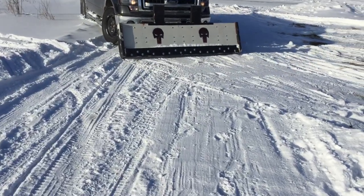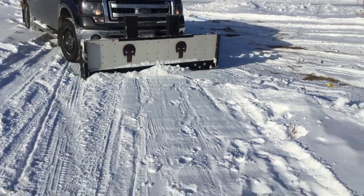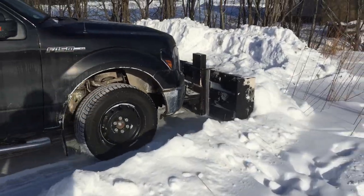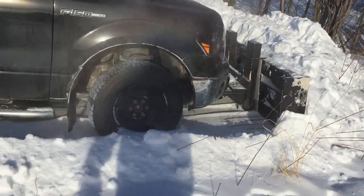What it does is it rides on the push frame. It's totally free-floating, so it doesn't need any hydraulics. You should see it as it goes through the terrain — the blade will go up and down. It's pretty tough; that's a lot of snow and my truck is pretty heavy too.